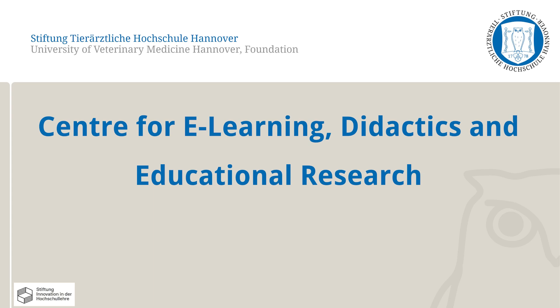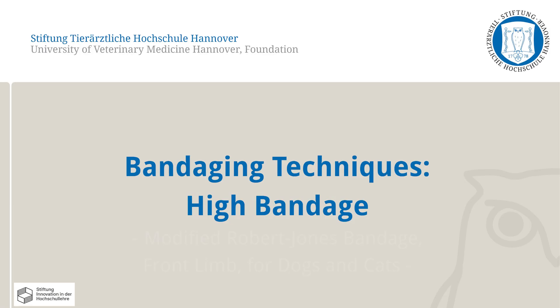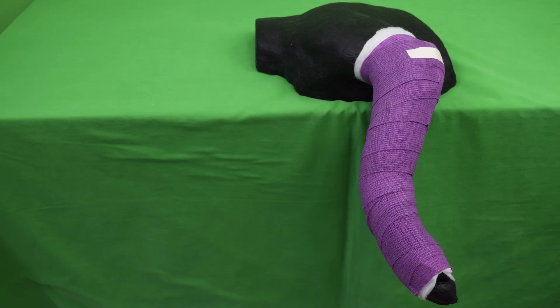In this video, the Centre for E-Learning, Didactics and Educational Research at the University of Veterinary Medicine Hanover will present how to wrap an elbow-high bandage on dogs and cats. Only one of the correct methods to perform this skill will be shown here. The application of a modified Robert Jones bandage is to be simulated on a dog model.